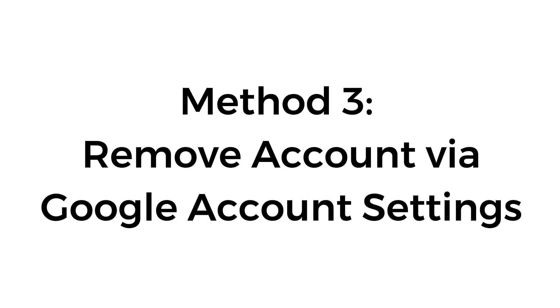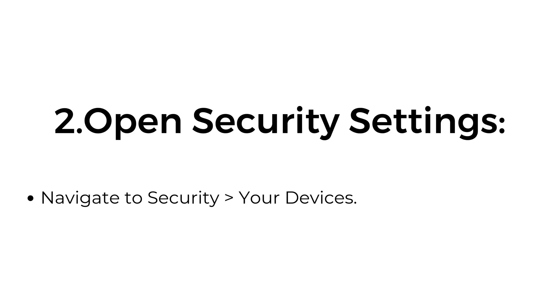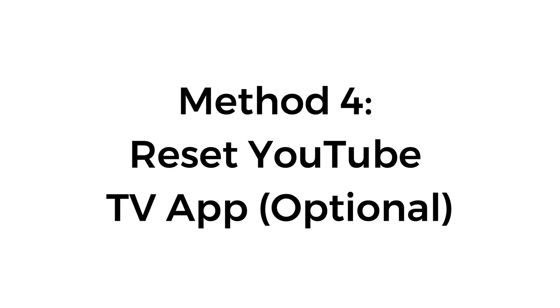Method 3: Remove account via Google account settings. Go to Google account settings by visiting myaccount.google.com on a browser. Open security settings and navigate to security, then your devices. Select manage devices to see all devices where your Google account is signed in. Locate the TV or streaming device in the list and click sign out or remove access.